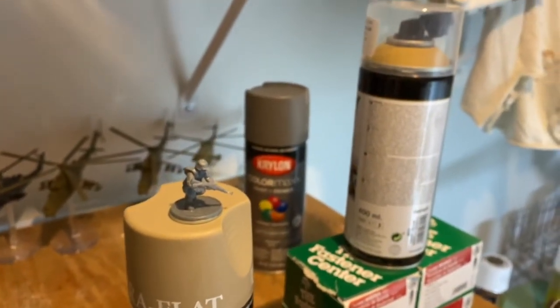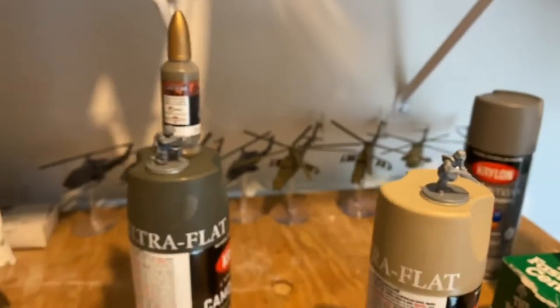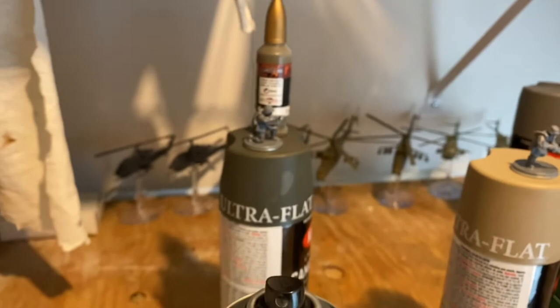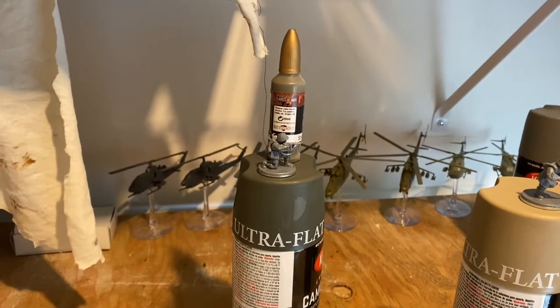I'll wash the half-track and make it wash out, then camo it. I haven't really done this before — usually I just commit and spray them all — but I think I'll actually test these out. It's a cold day but fairly dry, so I'm going to give it a shot.